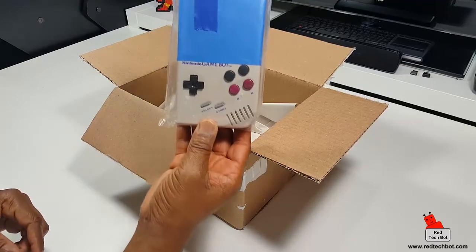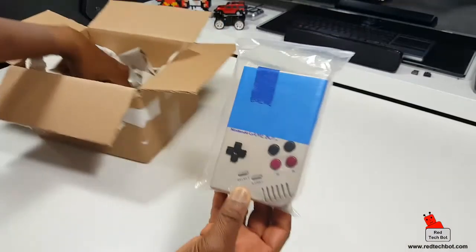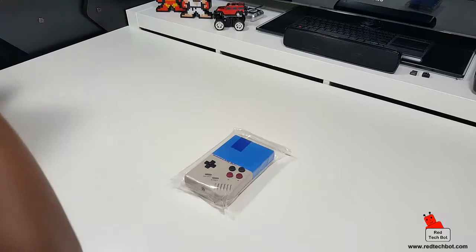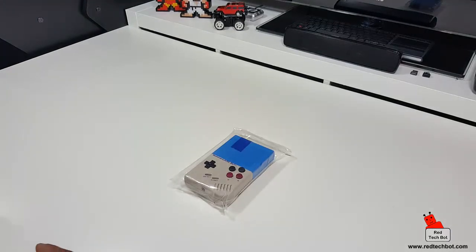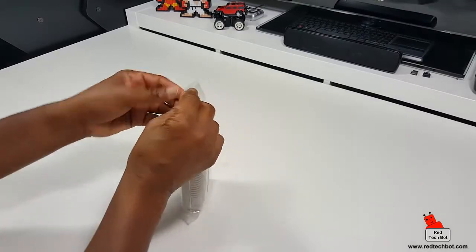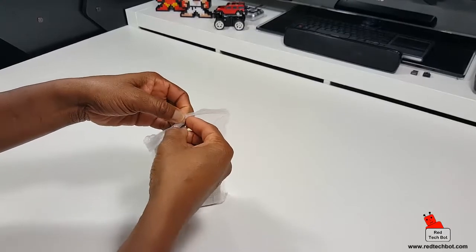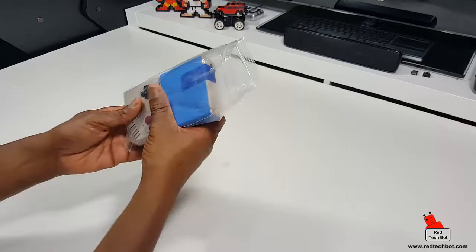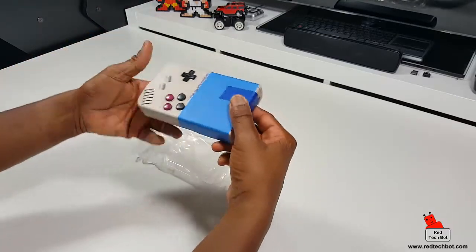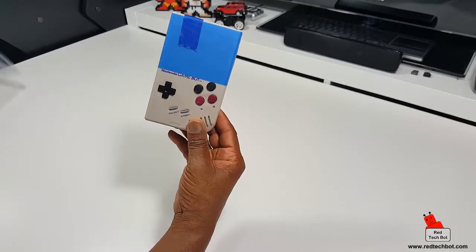Voila! Look what we have here. Looks like a Gameboy, but not just any Gameboy — looks like a Gameboy on steroids. This was custom built for me, and if you're interested in more about custom built Gameboys, check out the link below this video and check out my blog.